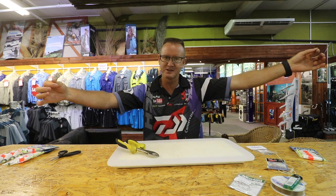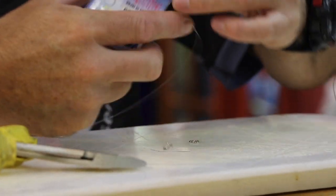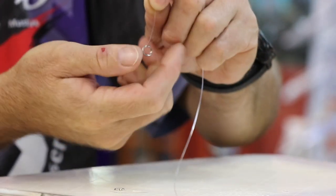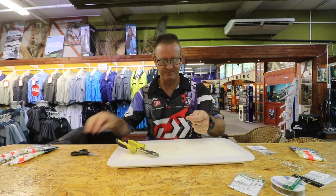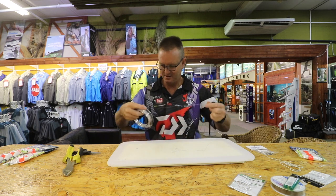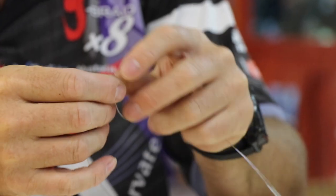Now we take a solid ring — this is a size 5. Take the end part of it and tie a figure of 8 again: 1, 2, 3. Just remember, I'm targeting a hammerhead in the 5 to 6 kilo range. If you're going bigger, obviously you go heavier on your line — there's no secret to that. I'm going to take 2 meters of nylon, cut that, and attach it to the other side of our solid ring.